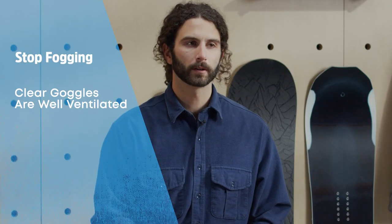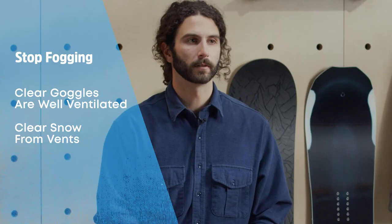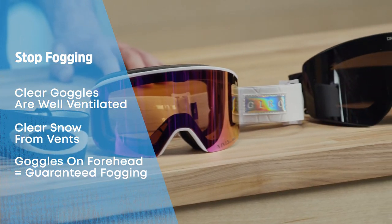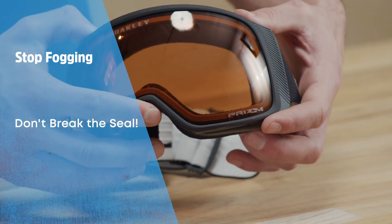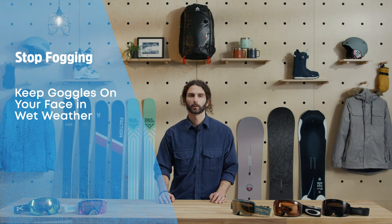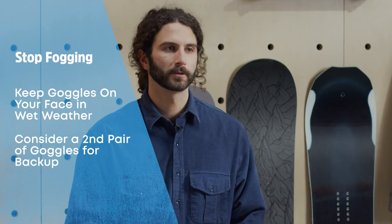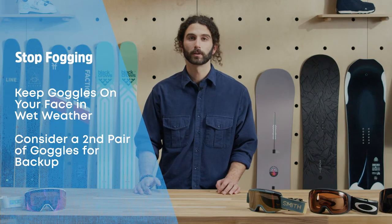One of the most common problems people have with their goggles is foggy lenses. First and foremost, a clear goggle is a well-ventilated goggle, so be sure to clear snow away from the vents if you take a digger and keep moving to maintain airflow. Putting your goggles on your forehead might seem convenient but it's a surefire way to fog them up, so try to avoid this. Personally, I've found the best way to keep my goggles from fogging is just to never take them off once I start riding. Sometimes you do your best and your goggles just fog up anyway. When this happens, you can try placing them in a warm dry pocket of your jacket to equalize the temperature, or shaking them up and down to create airflow. Also consider carrying a second pair of goggles with you in case you need to swap out, as skiing without clear vision can ruin your day and turn you into a hazard on the slopes.